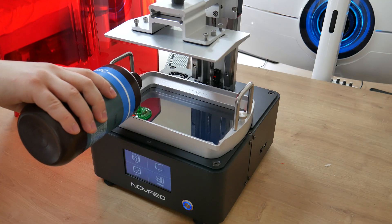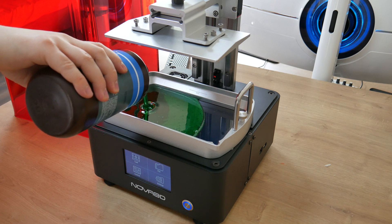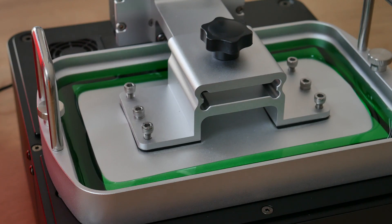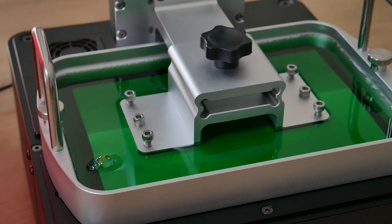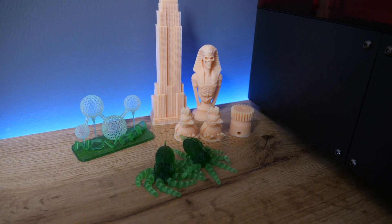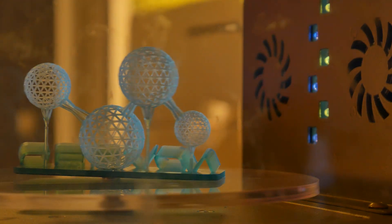The NOVA 3D Veiled U is an MSLA resin printer with 4K resolution and a huge printing volume. This printer is extremely well built and looks really nice. So if you are looking for a resin printer, or even better a huge resin printer, then I recommend continuing watching this video because it might be your next printer.